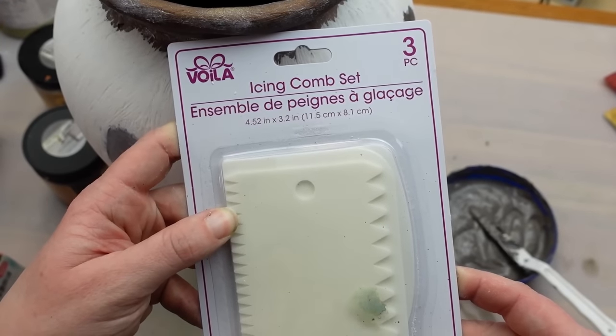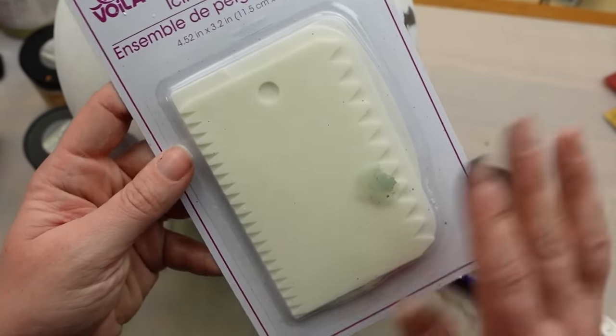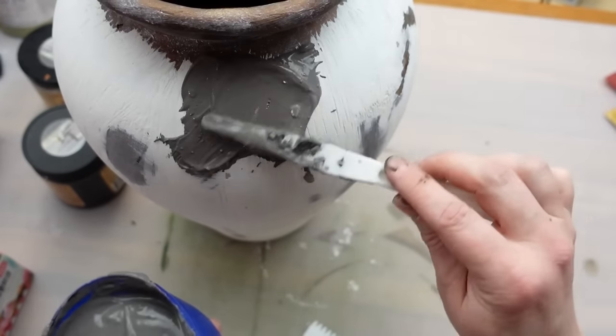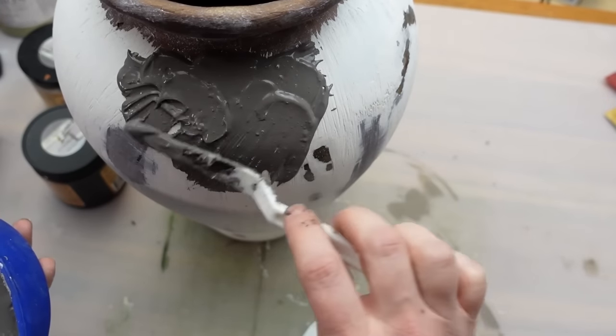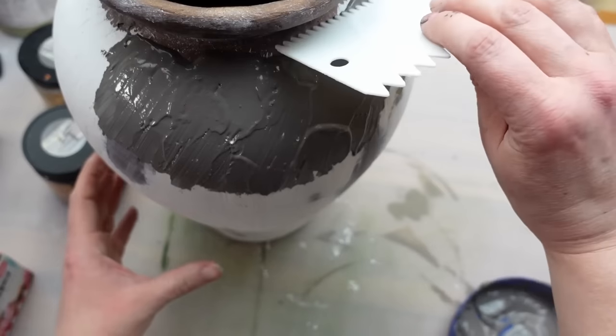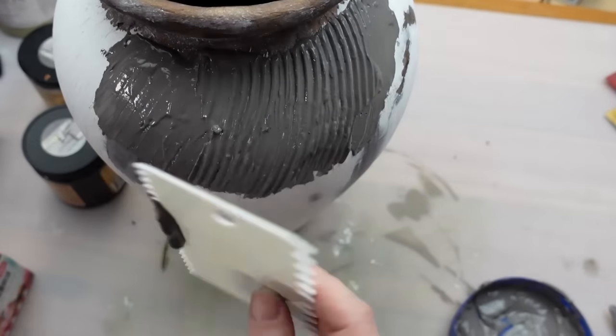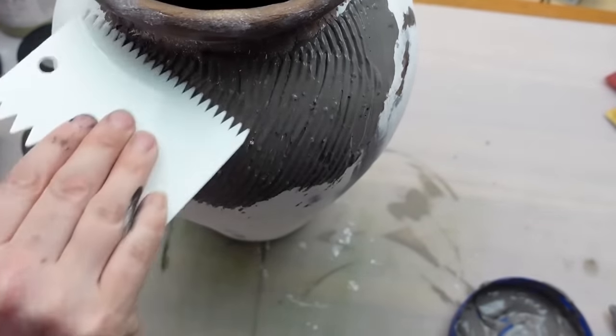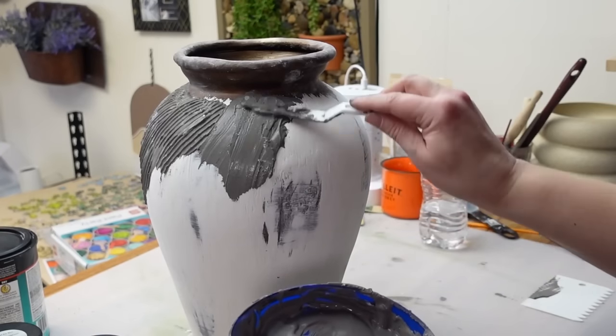I found an icing comb set at the Dollar Tree and used a brush knife in an angled motion, then combed it out to add that detail. I didn't pay much attention to how far I was dragging the mud down — I wanted it to be very random — and then let this layer dry.